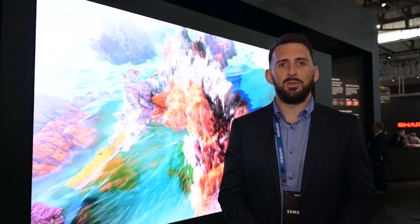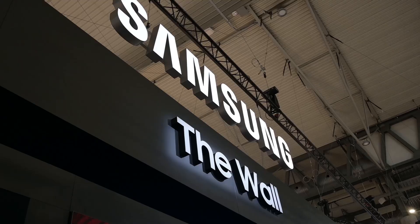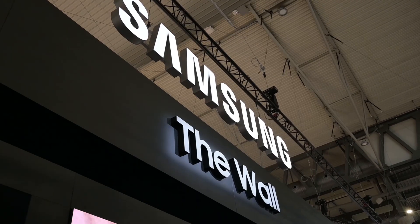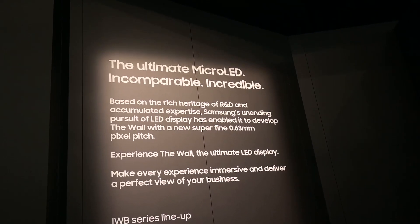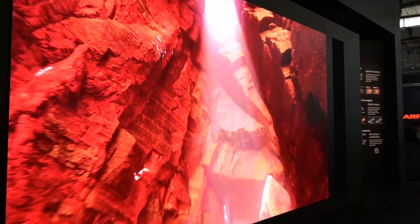Hi, I'm Chris Ault from Samsung UK, and welcome to Samsung ISE Showcase 2022. We're stood in front of the incredible The Wall — it's our micro LED display technology, the latest and greatest variation. What you're looking at here is 220-inch 8K.